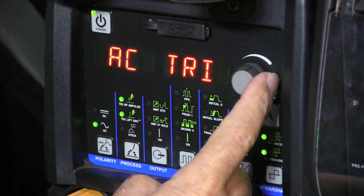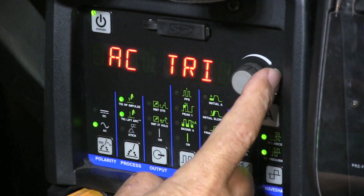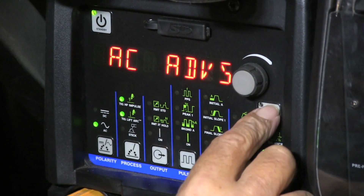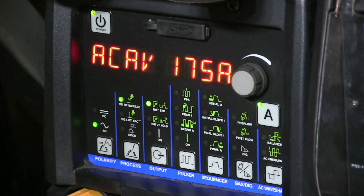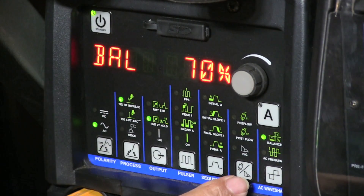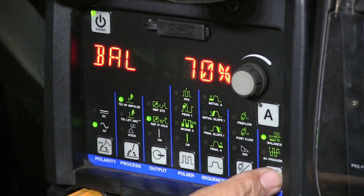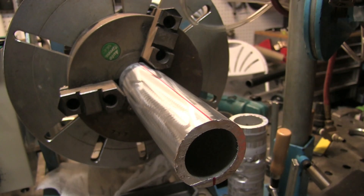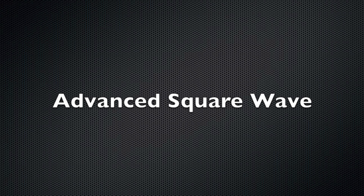I'm going to keep them all in that order, everything at 175 amps. I'm going to keep the cleaning action the same across the board at 30% cleaning or 70% EN. AC frequency, which is also adjustable, I'm going to keep on 100 hertz. I scribed a hash mark and I'm going to make the cut the same distance from the start every time so it doesn't have a chance to heat up and change the results.